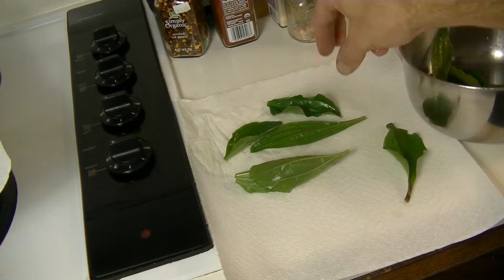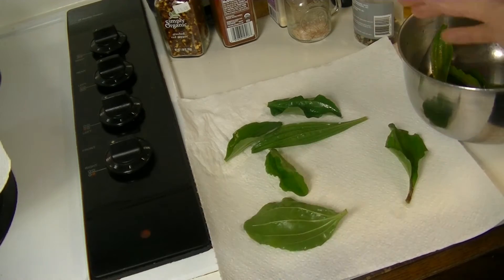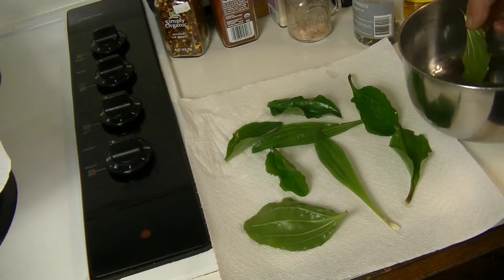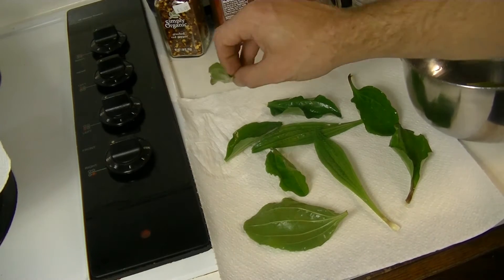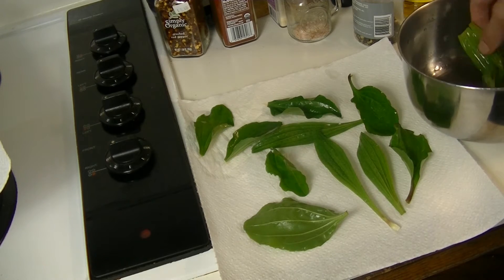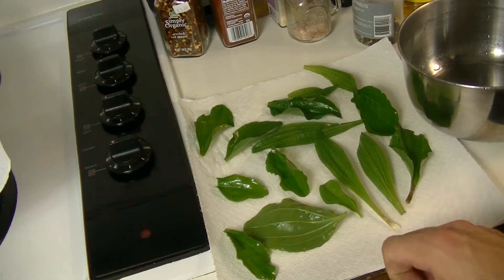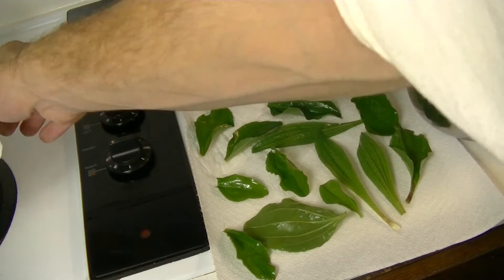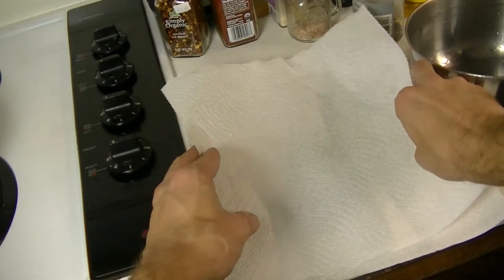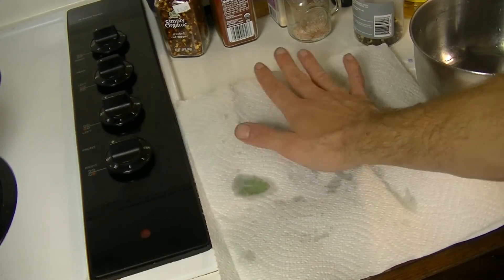The next thing you want to do is lay them out on a paper towel so you can pat them dry a little bit. They are going to be getting wet again, but I find this to be a very important step to make sure you've removed all the dirt and dust on the leaves. Now in a really quick survival situation you wouldn't do this step — it's just for home use. So if you want to do this step, that's completely up to you; you don't have to at all.